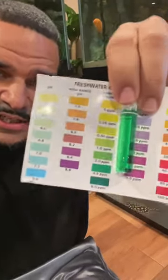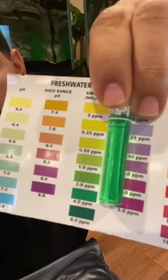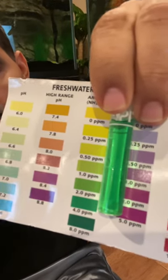Prior to Scuba's water change today, I decided to do an ammonia test. These levels are somewhere between two and four parts per million of ammonia. Can we all agree that this level of ammonia would kill any fish?